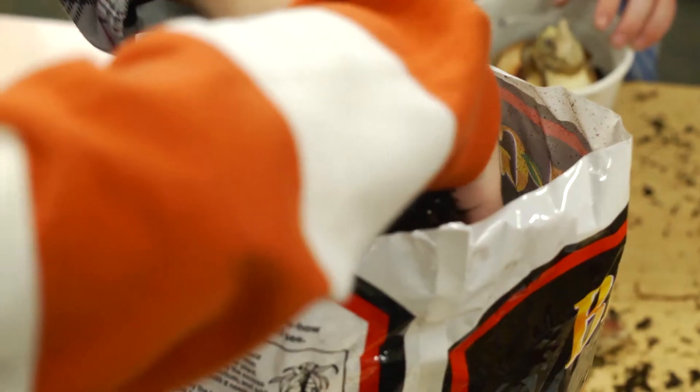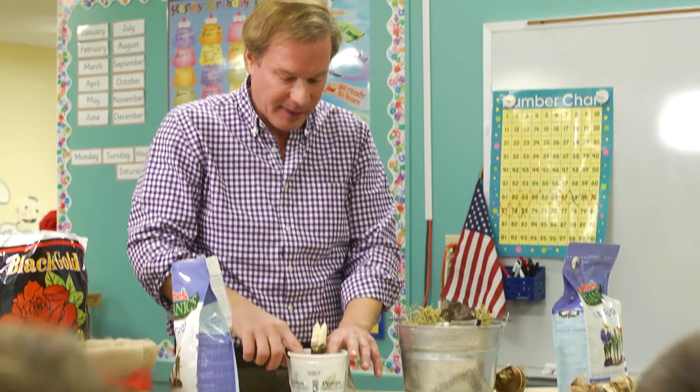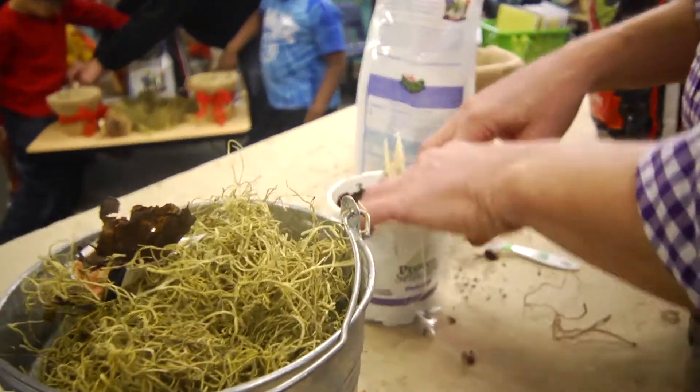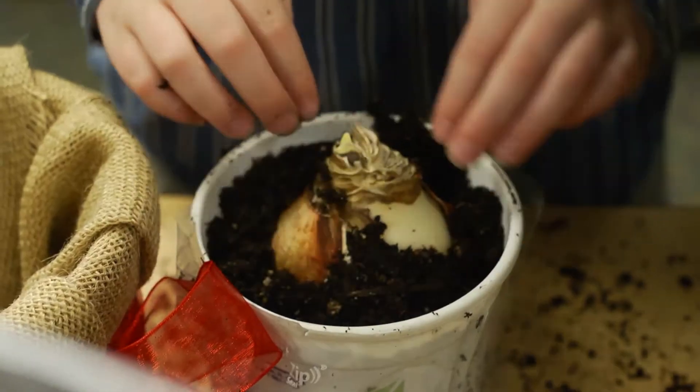Put a little soil around the bulb, get it nestled in and put a little soil around the top. I'm gonna bring the soil up to just about here. And gently tuck it in there with your fingers around the edges so it fits in there tightly.